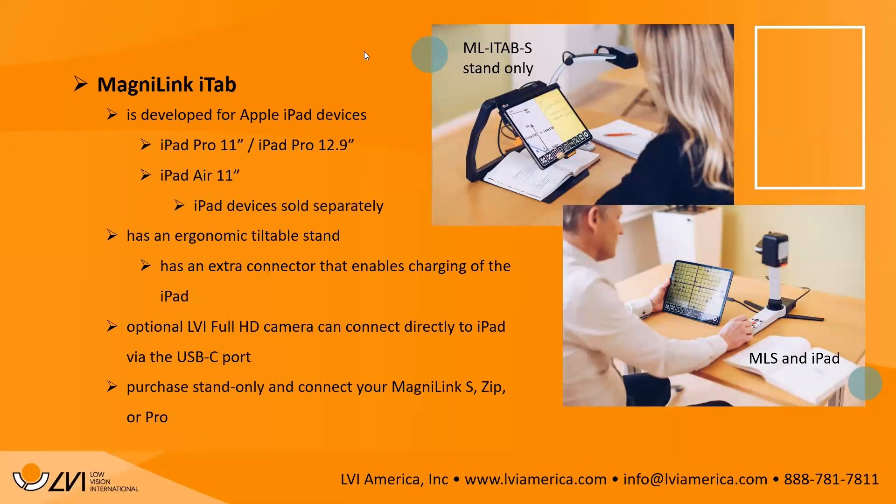There's a question asking if you can use different iPad models. For the Direct Connect iTab, it must be iPad Pro 11, iPad Pro 12.9, or iPad Air 11. The slide shows a student at a desk with the screen split using both the distance camera and the iPad camera, and another image of someone using the MagnaLink S connected directly into the iPad.